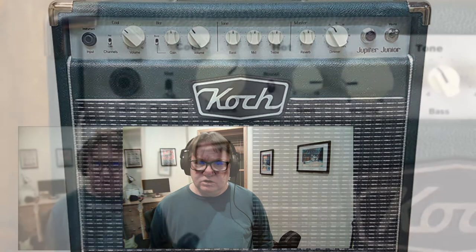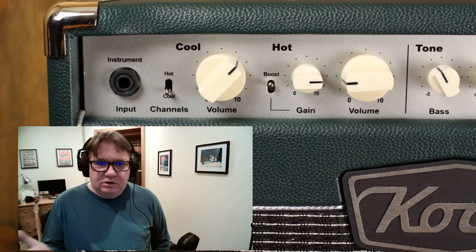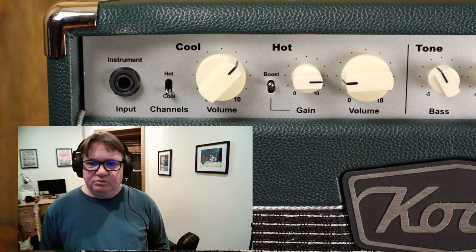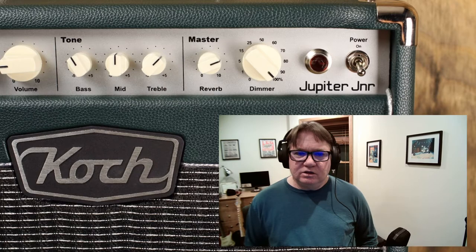The Koch Jupiter 20 is a combo. When you look at the specifications of this amp, it's really impressive. Koch is a company from the Netherlands, and they've been around almost 35 years — quite a long time in business. I've read a lot of good reviews on their products, and this combo amp really caught my eye, the Jupiter 20, for several reasons.